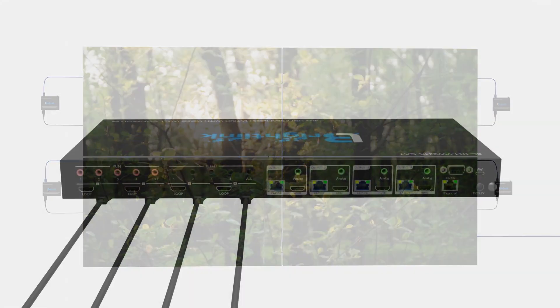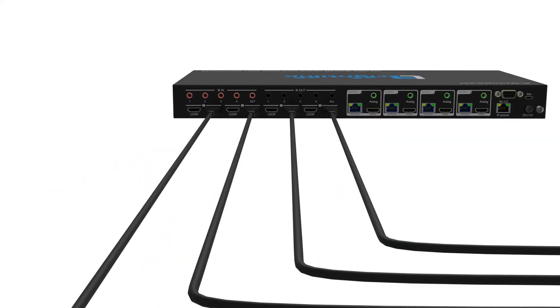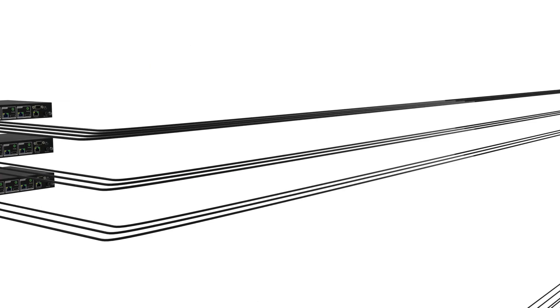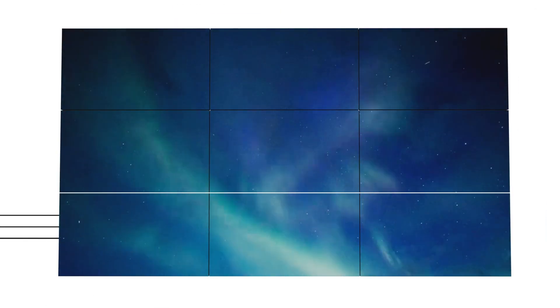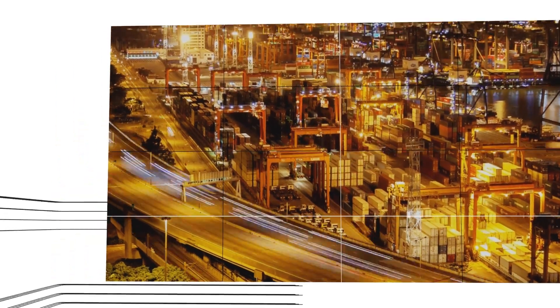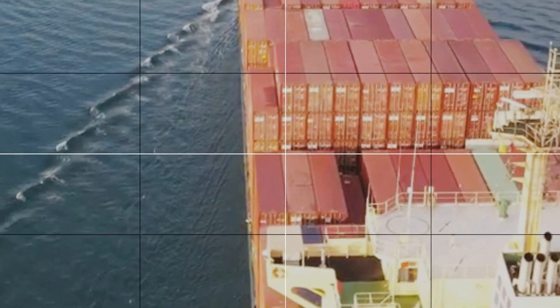This 4x4 matrix has four HDMI loop outs, one for each input, allowing you to view the inputs on local displays or to cascade or daisy chain to additional controllers, allowing you to create larger video walls such as 3x3, 4x4, 6x6, all the way up to 10x10.